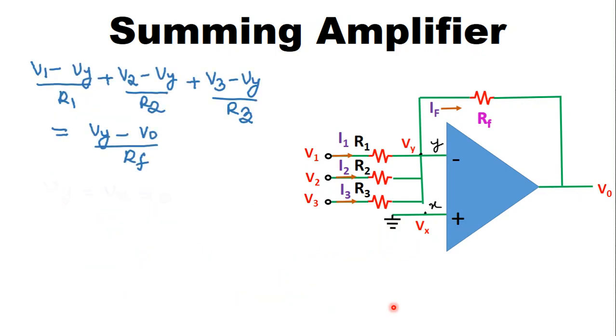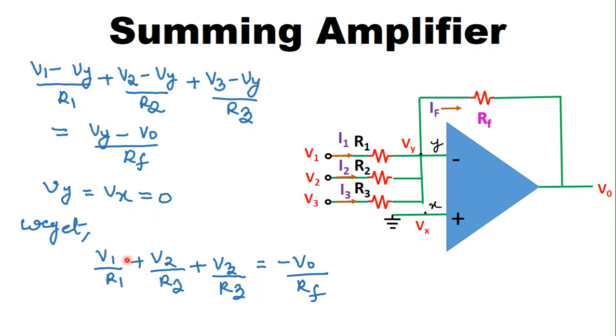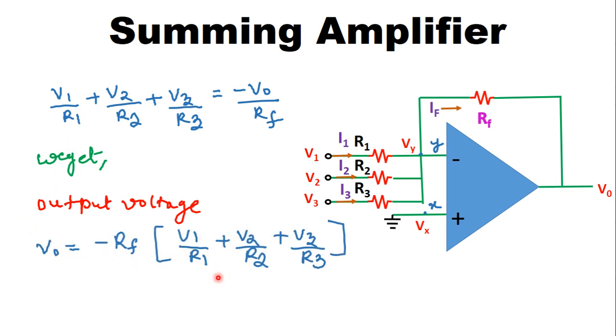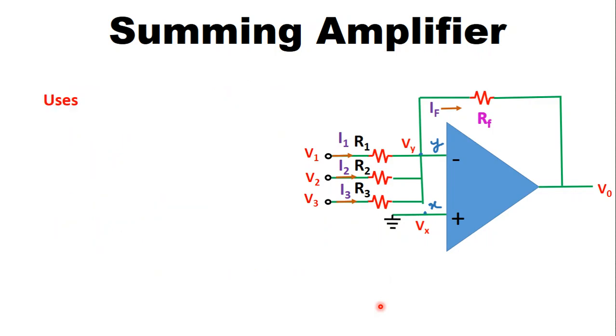Substituting Vy = 0 into the KCL equation, we get V1/R1 + V2/R2 + V3/R3 = −V0/RF. Solving for the output voltage by multiplying both sides by RF and rearranging, we get: V0 = −RF × (V1/R1 + V2/R2 + V3/R3). This is the final output voltage equation of the inverting summer.